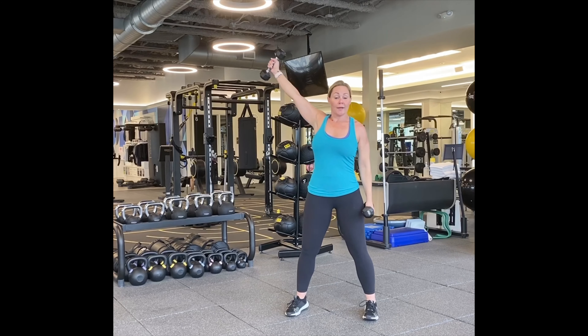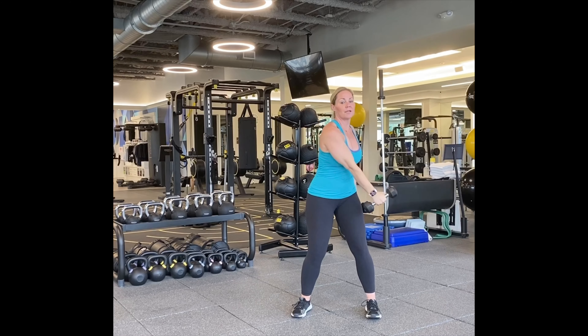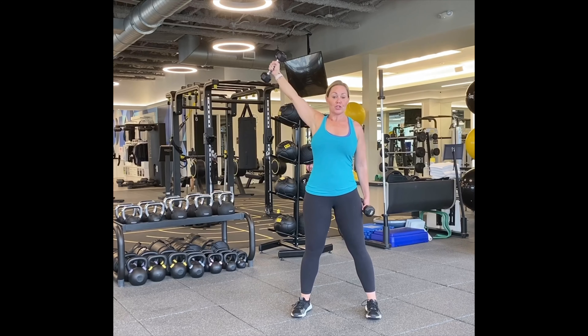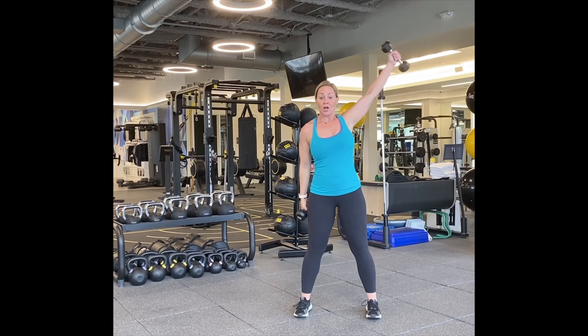So we're going to cross the body just like a seatbelt, and come all the way across, working those rear delts. Here we go. One, two, three — keep the other shoulder down. Four, five, ten, nine, eight, seven, six. Five more — five, four, three, two. And let's switch.